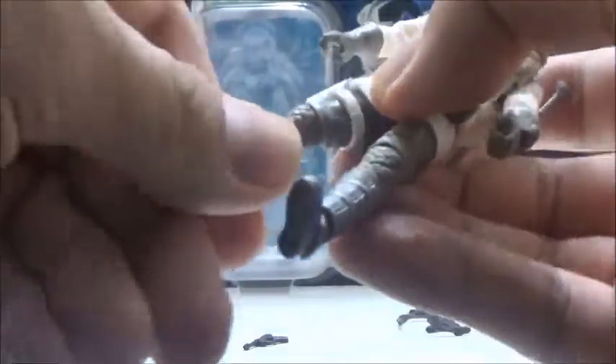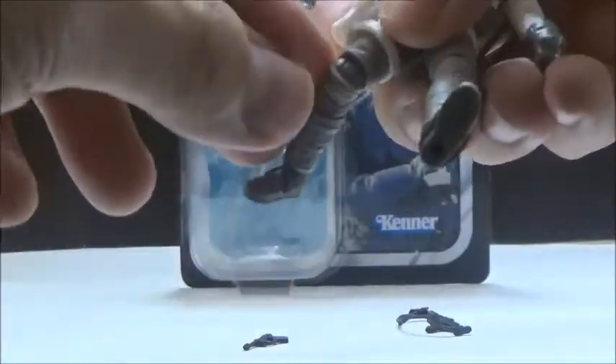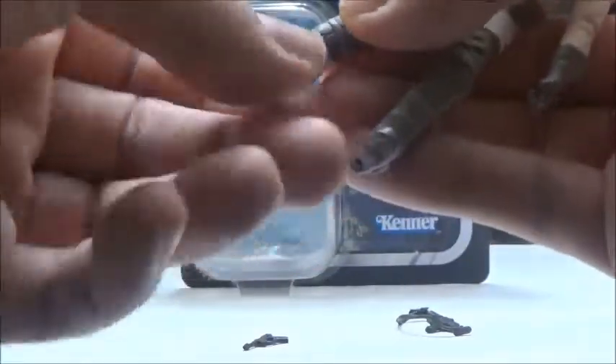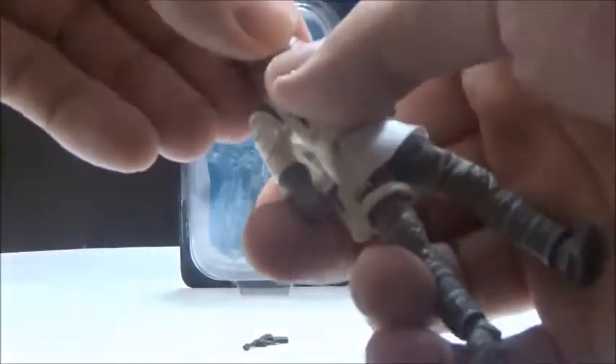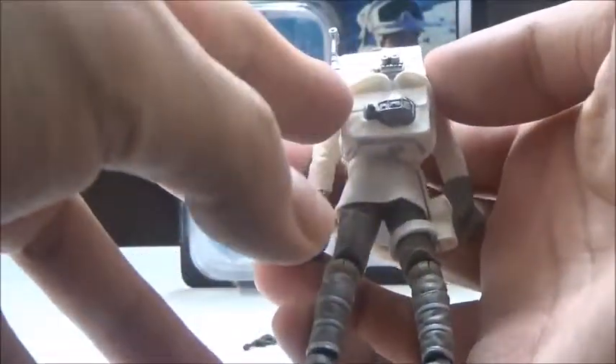He does have swivels at the thighs. He does have knee joints — it's actually cleverly hidden, made it look like a swivel — my bad. He does have fully jointed ankles, so it does have a wide variety of movement. That's about it in terms of articulation. In terms of accessories, he includes a removable backpack.